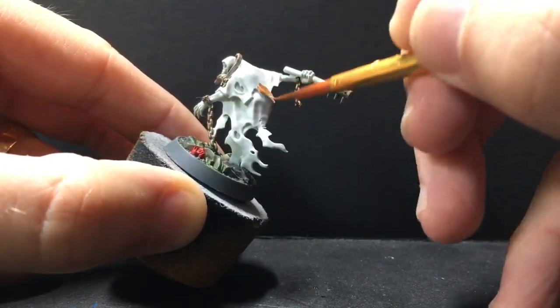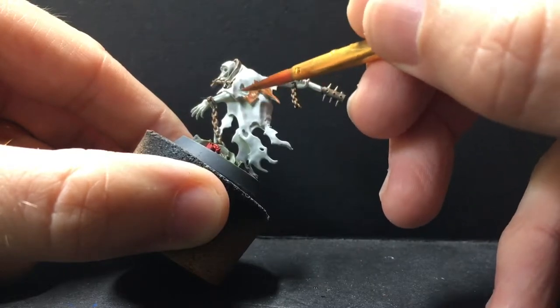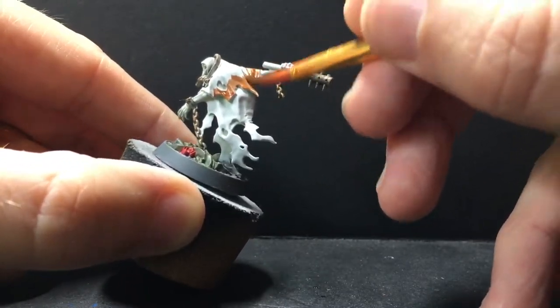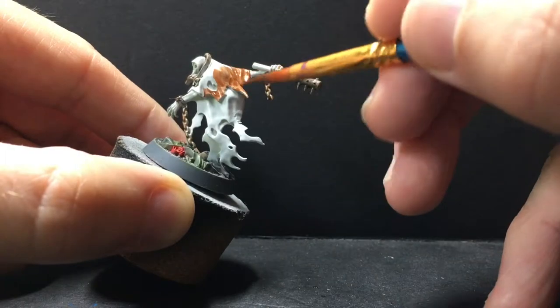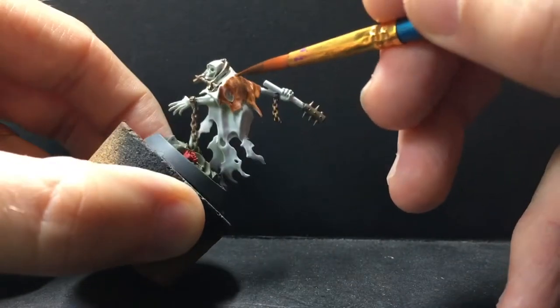To start off, I decided to do an entire coat of the dark brown because it was going on pretty thin. So I did a full base coat of that before I started wet blending on top of it, just so that I would get a good opaque layer and you wouldn't see the white base coat shining through.